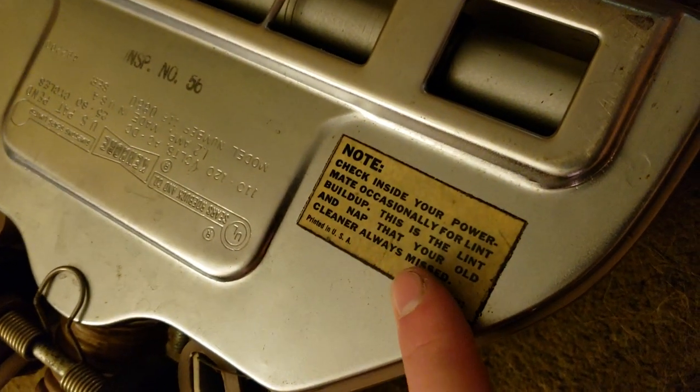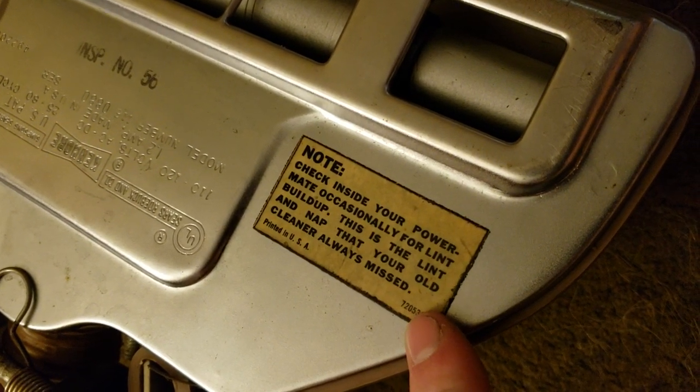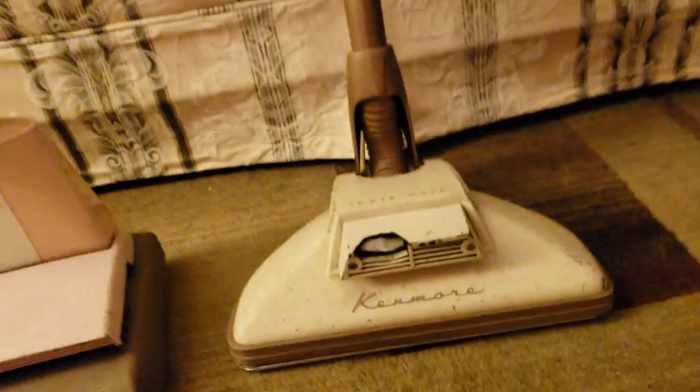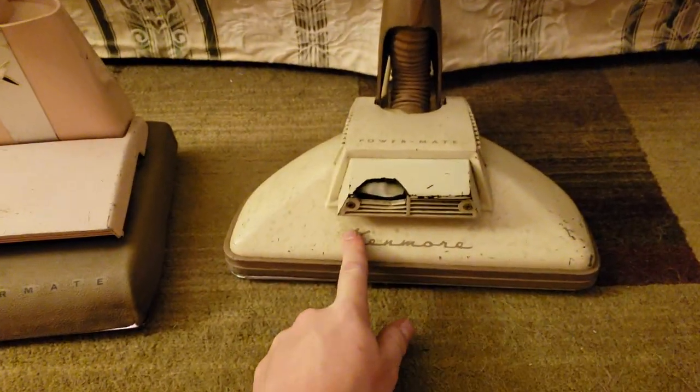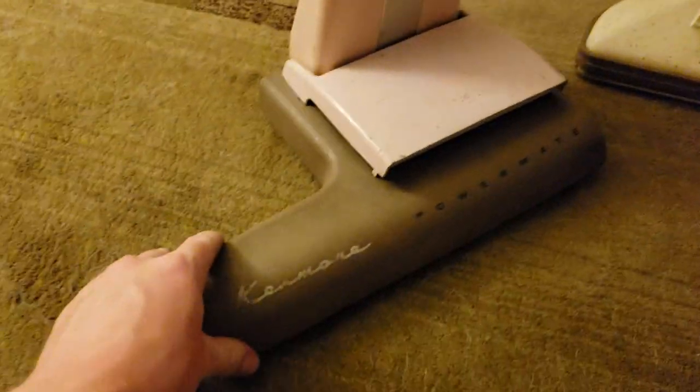Check your inside Powermate occasionally for lint build-up — this is the lint your old cleaner has always missed, which is pretty funny. These machines were extraordinarily expensive in their day. Notice this one has a light, and this one does too — and this one is rare.